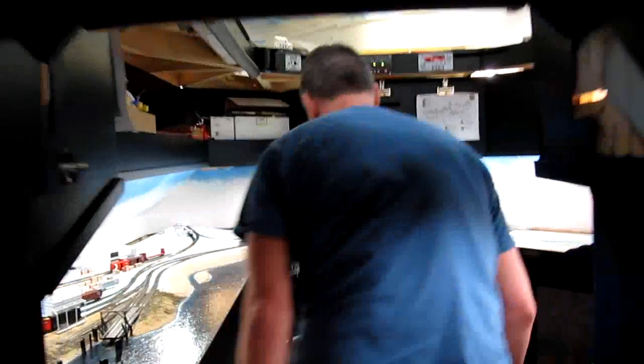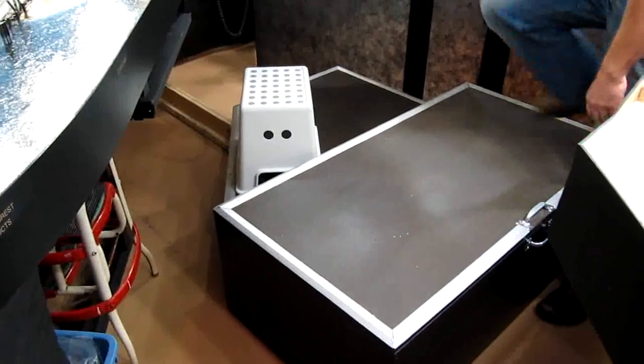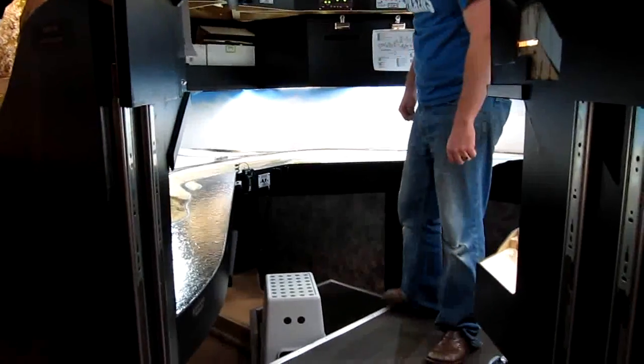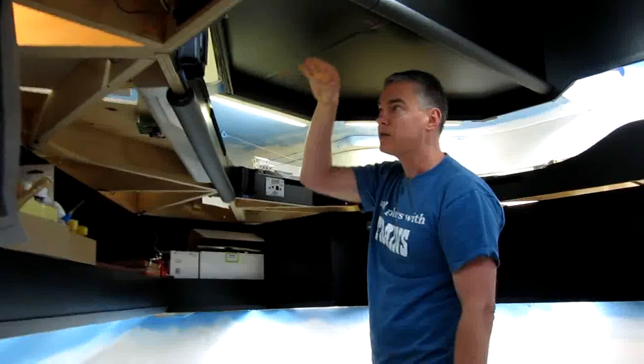To access the fourth level, you operate it with a pullout step that runs on a two-by-four rail. It doesn't take much effort to pull it out, and when you put your weight on it, it sinks to the floor, making it very stable for operating the fourth level. This lower section is to operate the Cusp because of the limited headroom due to the suspended ceiling that allows the garage doors to open and close.